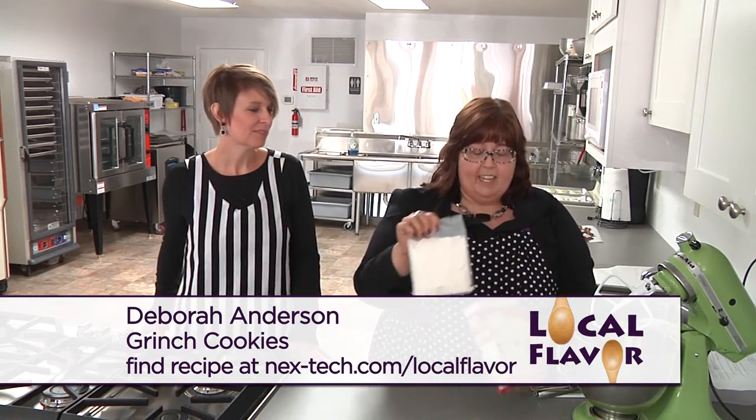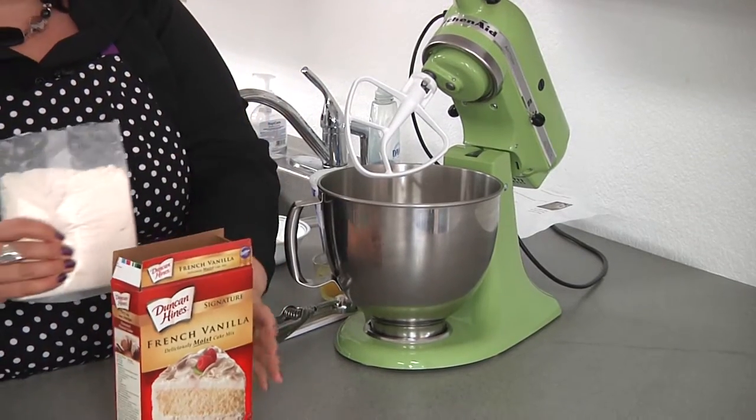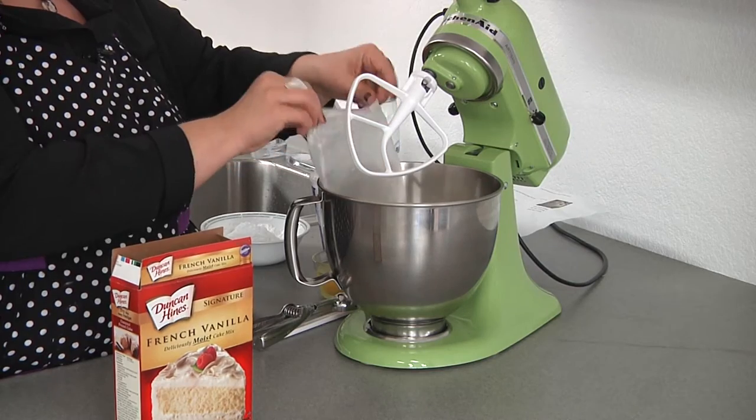Andrea and I decided to collaborate this year, and together we're going to make some gift jars. They have a Dr. Seuss Grinch theme, so we're going to make Grinch cookies to put in them first. It's a very easy recipe — it only takes one cake mix. This is French vanilla; we got Duncan Hines because it's 16 and a half ounces, and some of them are different sizes.